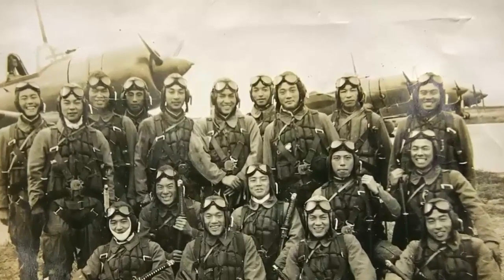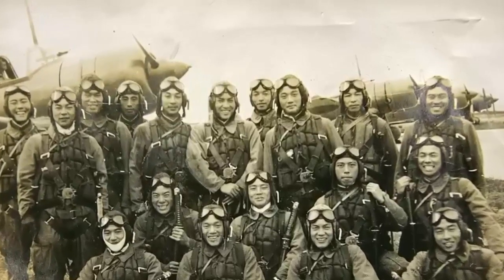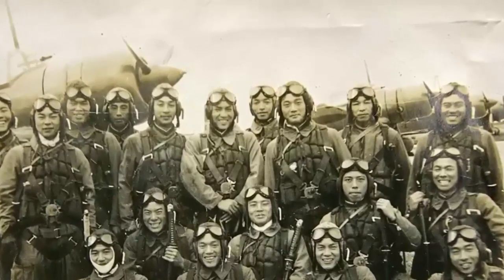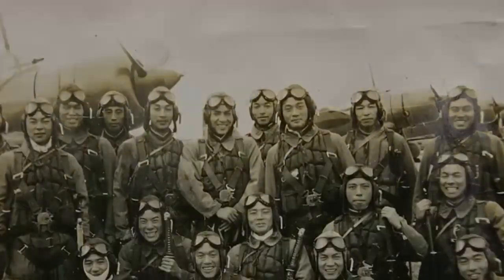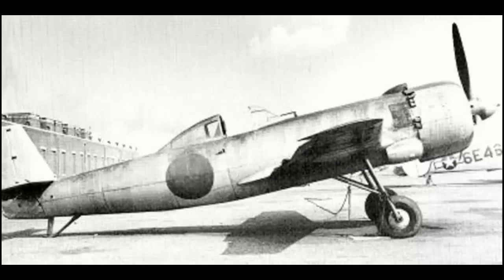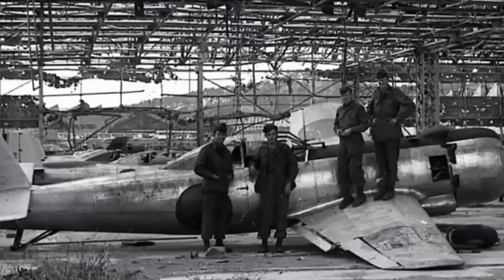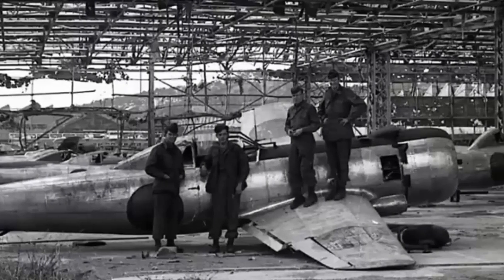One kamikaze pilot performed nine sorties without identifying a suitable target, only to be shot down by his superiors when he returned. If around 100 planes are sent out on a mission and only five of them reach their target, another 400 are lost on flights that fail to identify targets. It was not a successful tactic to lose 500 planes and 500 pilots in order to score a few hits.